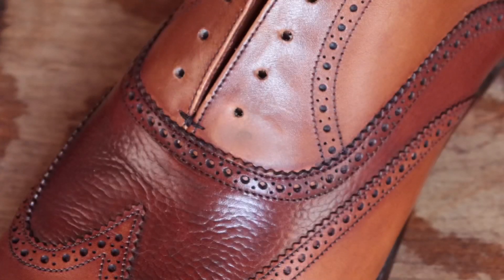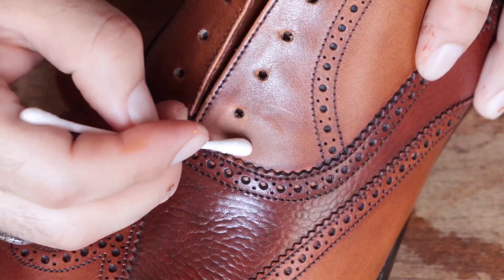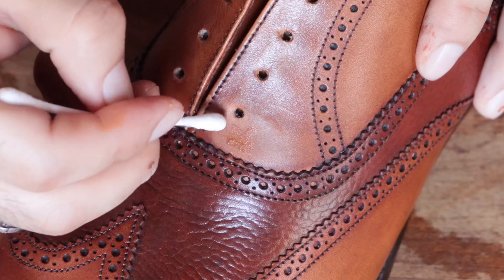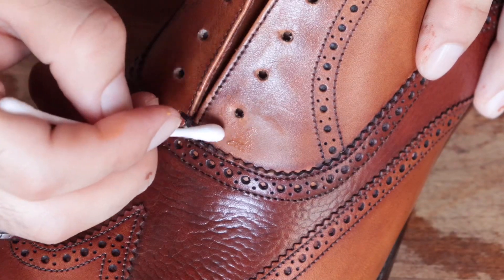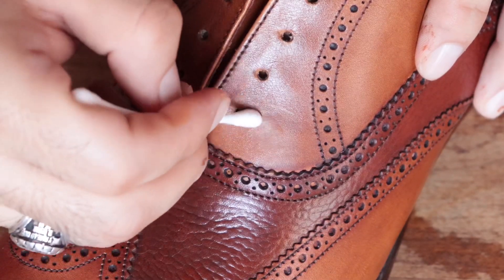So now it's time for the second layer. I'm using a little bit of a darker paint here just to blend everything in so it doesn't look so splotchy and obvious. This is really important — you want to blend darker and lighter shades together to give it that camouflage effect so that when they're on your feet you can't tell they were ever repaired.